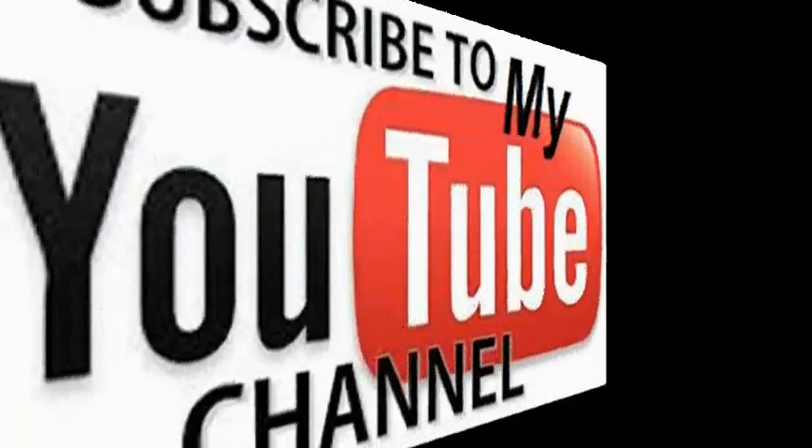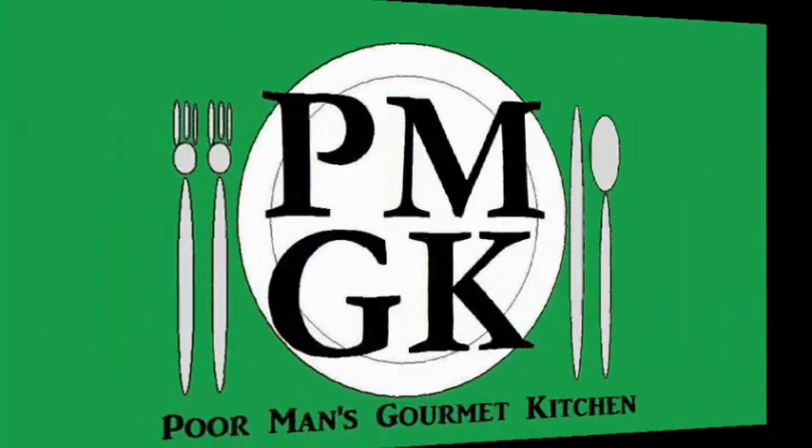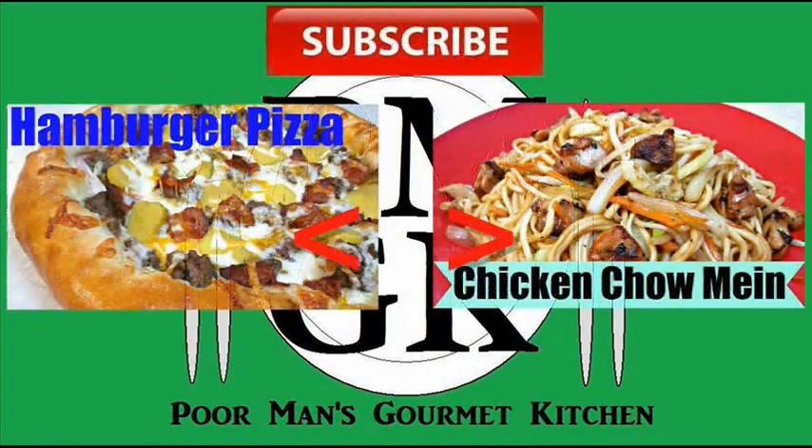Definitely check out all of those new upcoming video recipes. And remember that all exact ingredients can be found at 4MansGourmetKitchen.com. Don't forget to hit that like button, be sure to subscribe. If you got any questions, comments or concerns, feel free to contact me. Thanks for watching and we'll see you next time. Bye.